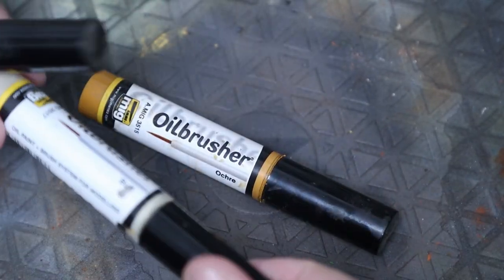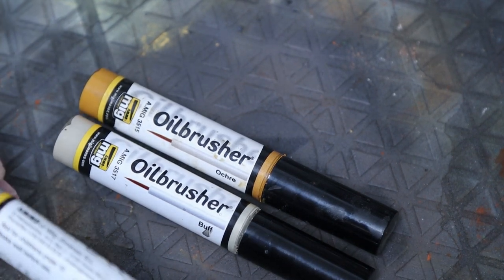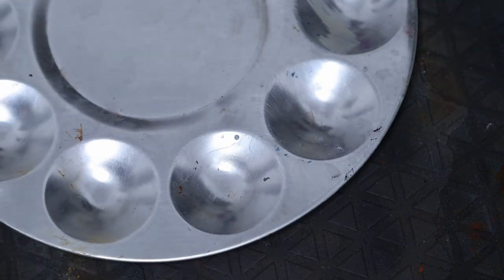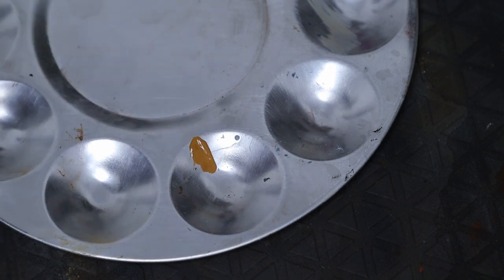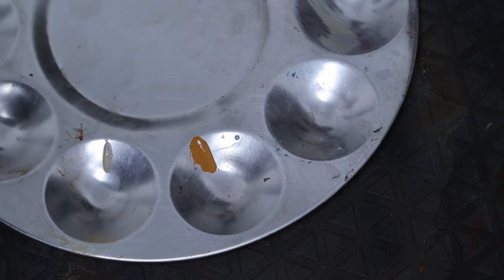For the weathering effect we're going to use these oil brushes. We can use three colors: ochre, which is a light yellowy brown; buff, which is a beige; and medium gray. They come in a kit - I'll put the link below. The brushes that come with them are too big for what we need, so we're going to put just a tiny bit in the palette - just two dots of ochre and then the buff and gray as well.